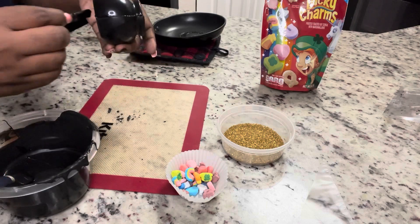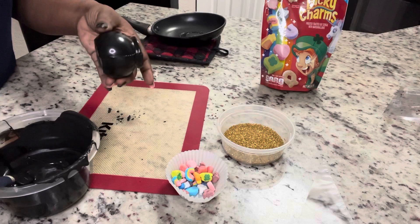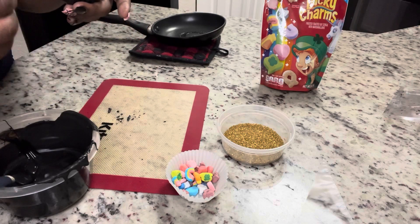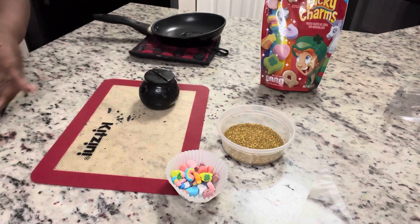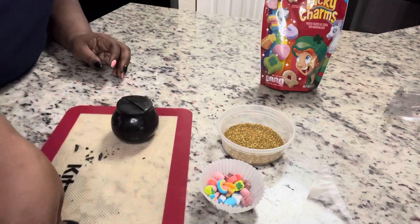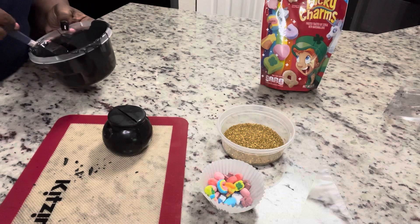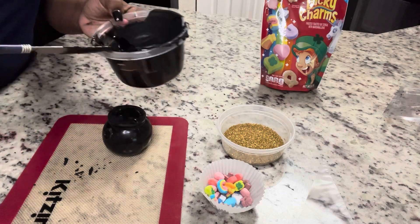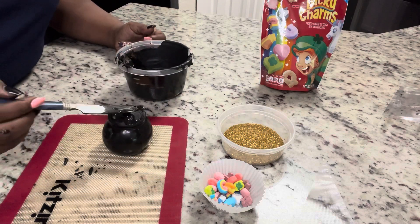I'm going to use my popsicle stick because, unlike cocoa bombs where the two circles sit flat, this one you glue together horizontally, so there's more of a chance of it cracking open since you put items in the bottom. That's why I put just a little extra chocolate at the bottom to reinforce it so it doesn't split open, and then at the top we'll seal it as well.